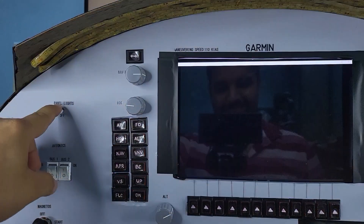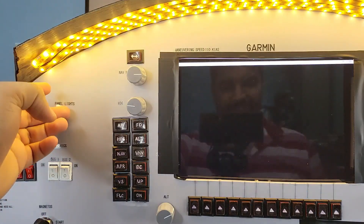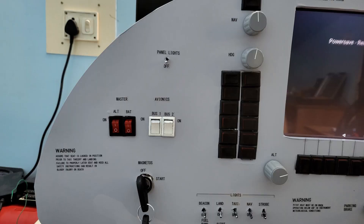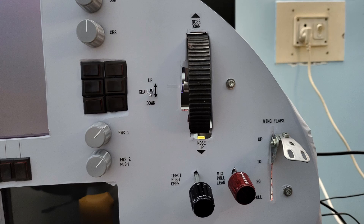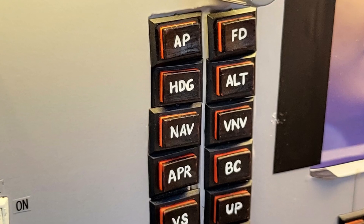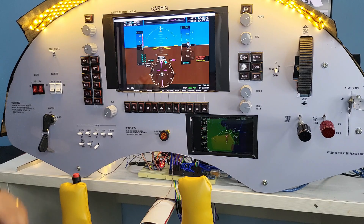The last switch to the far left controls the panel lights, which run on a separate 12V power supply. I have used an LED light strip to illuminate the panel. The board has been covered with grey vinyl wrap and I got all the control labels printed on sticker sheets. The push buttons have been detailed with black marker, and a special thanks to my wife for writing on them with paint. All the rotary encoders have knobs and I have used a wheel from an old toy as the trim wheel.